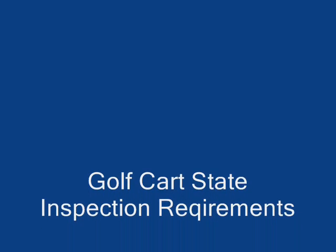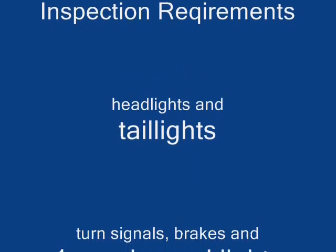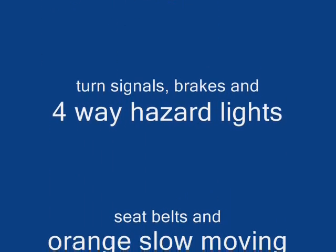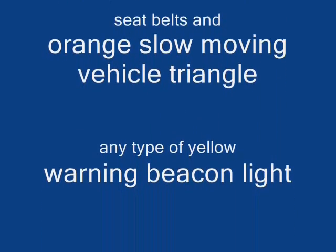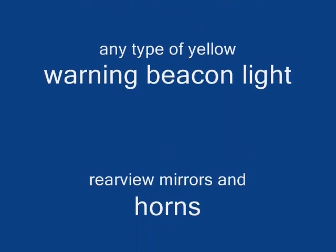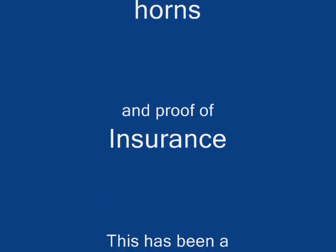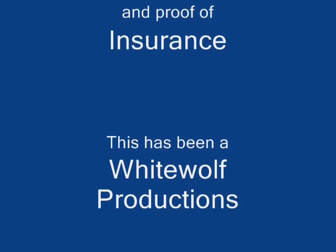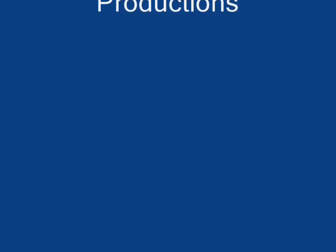Once I get this thing passed, it'll be tagged and ready to go. See ya, until next time.